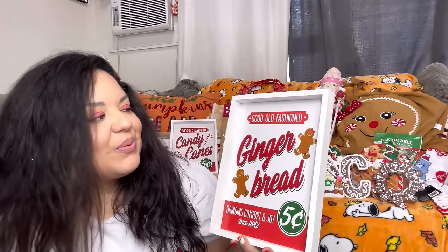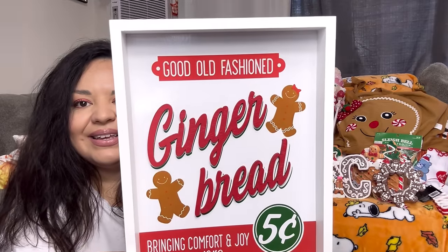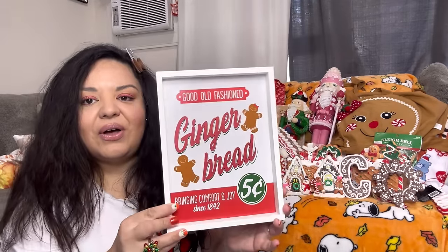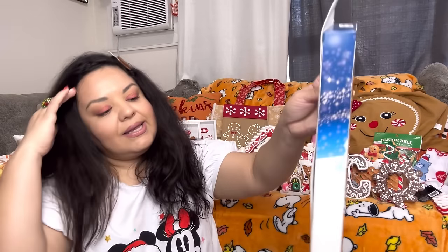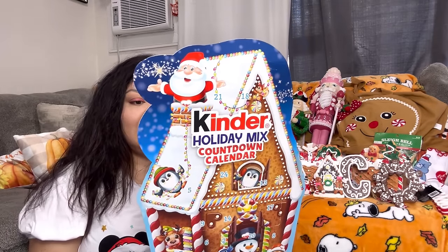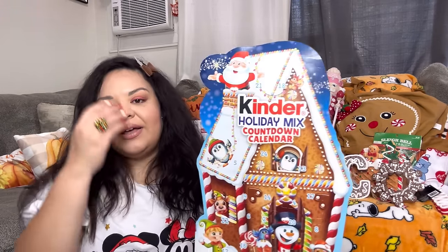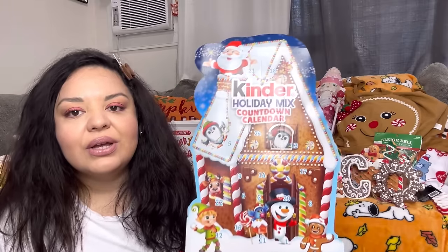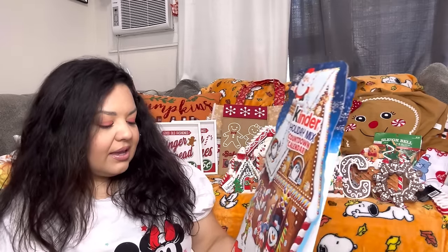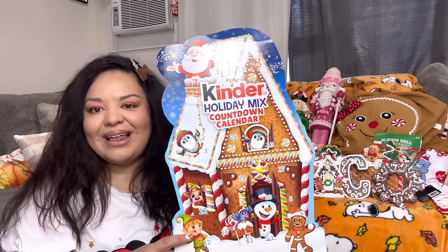I also got the gingerbread sign — same style, $5. And then I got the advent calendar with candy from Ross — $11.99. It's big, it's for the 24 days, so me and my son are gonna have fun doing this. I'm excited for the vlogmas videos this year — hopefully you guys like them.